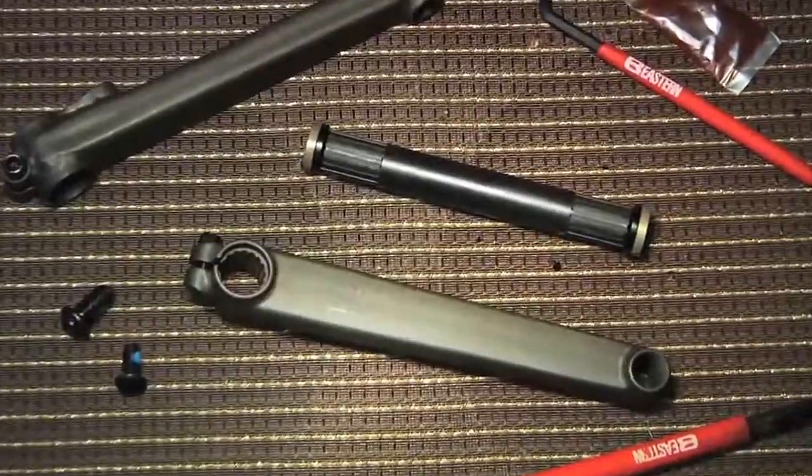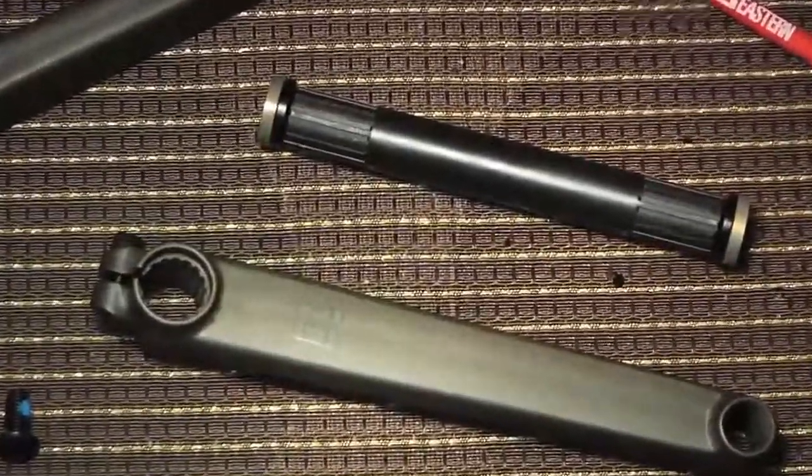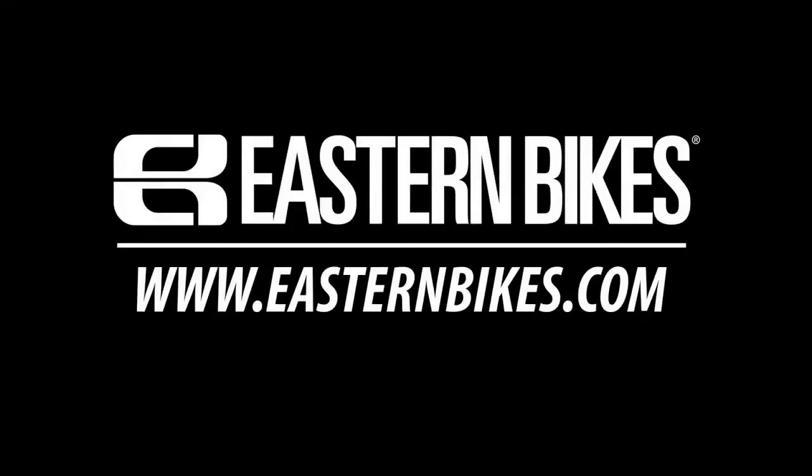The Motley Cranks ride so good you'll think you paid a visit to Dr. Feel Good. For more red hot information go to easternbikes.com.